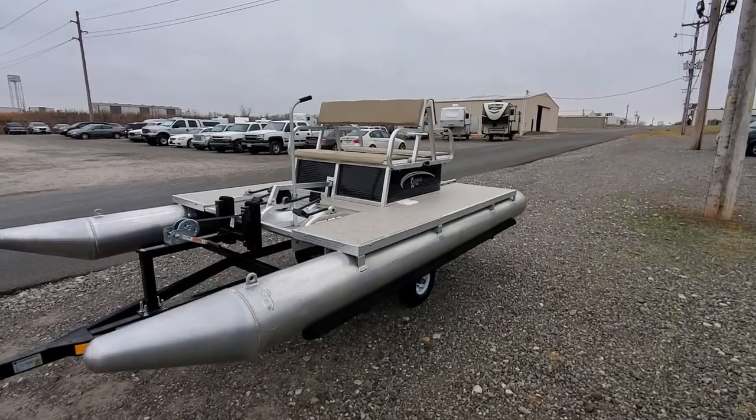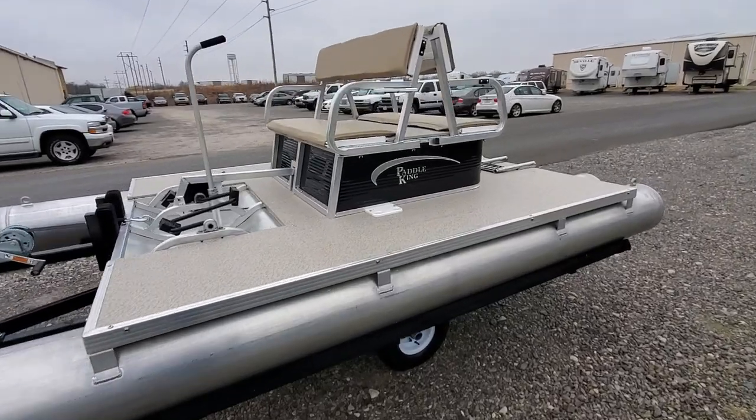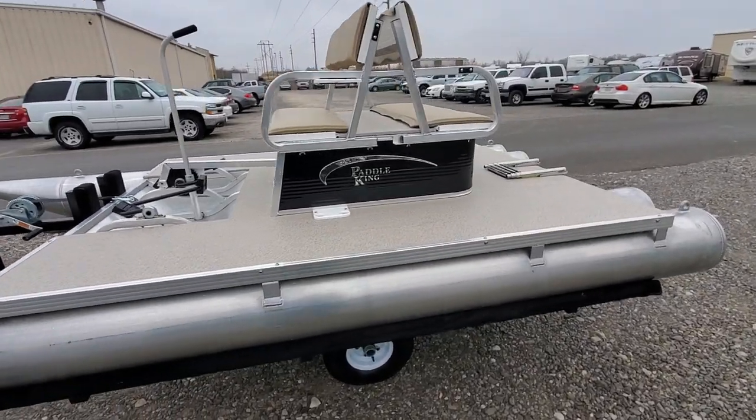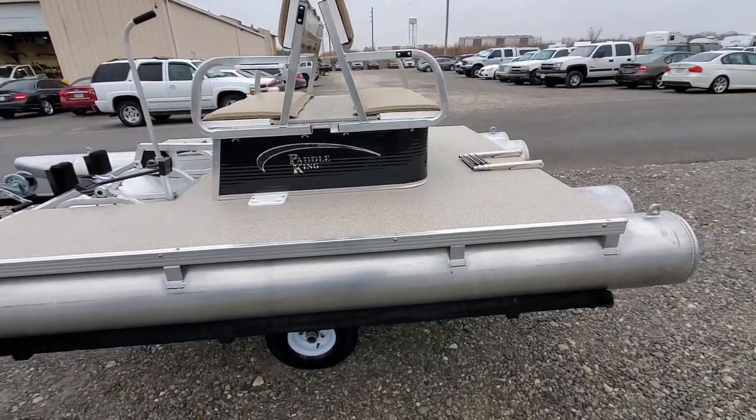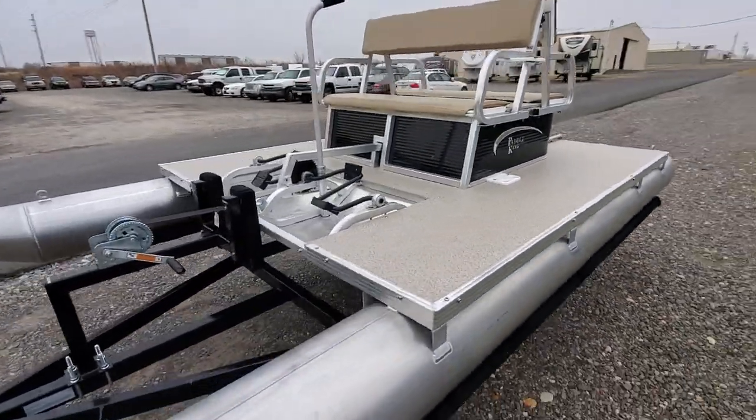Hey everybody, welcome back. This is Charles of First Auto Credit and Paddle King Boats. Today I'm showing you a PK 4400. This is a repeat customer of mine — he's a good guy and he opted to get a 4400 for his home pond.